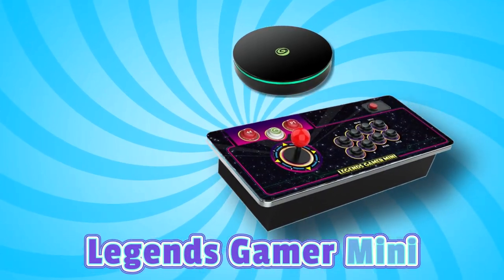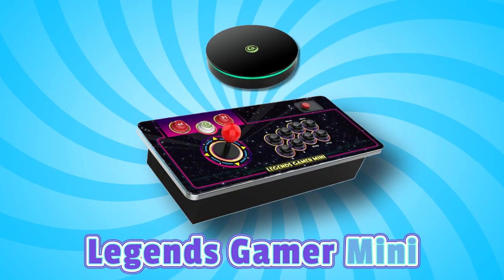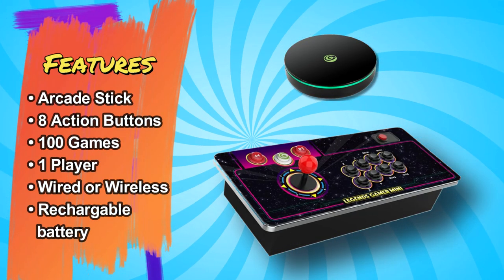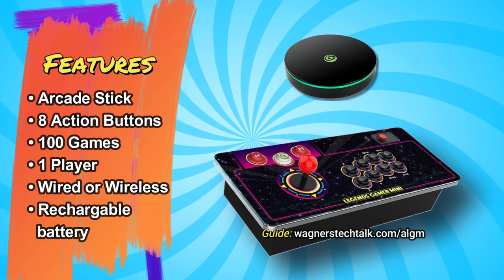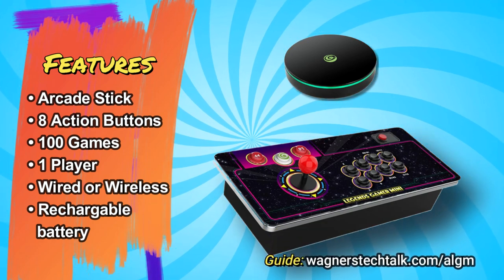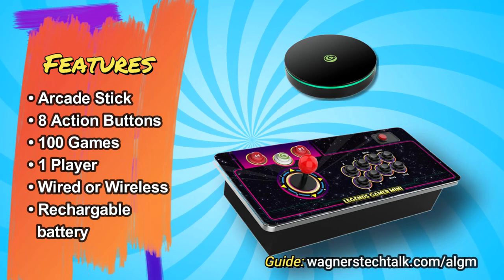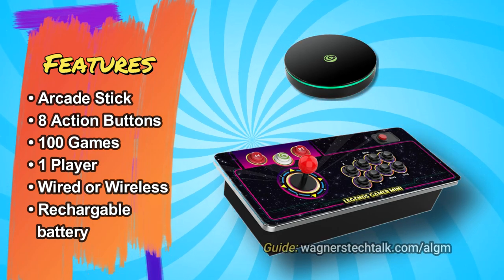For a more authentic arcade experience, you may be interested in the Legends Gamer Mini. It includes the core, an arcade stick, eight action buttons, 100 built-in games, one player action, and the panel can operate wired or wireless as it does include a rechargeable battery within the panel itself.